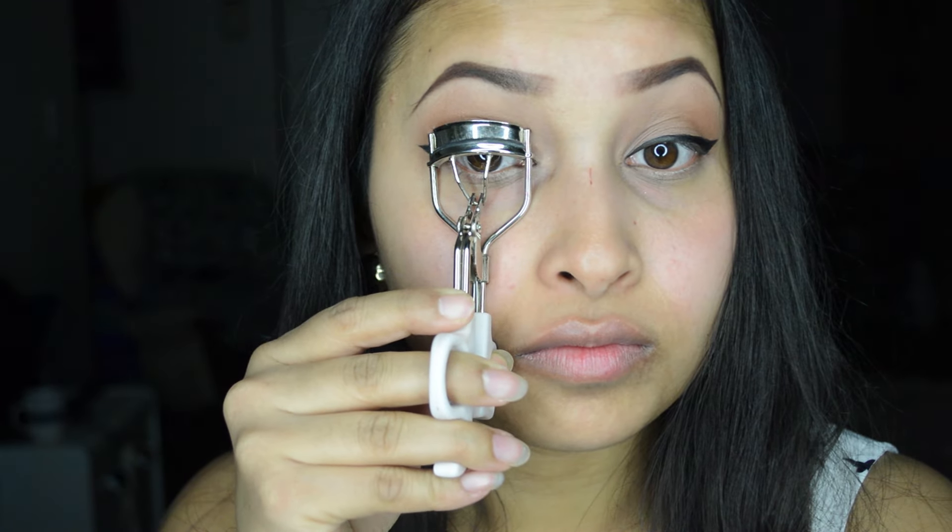Next I'm curling my lashes and applying a few coats of mascara on my top and bottom lashes. I'm using the Dior Show Iconic Mascara.